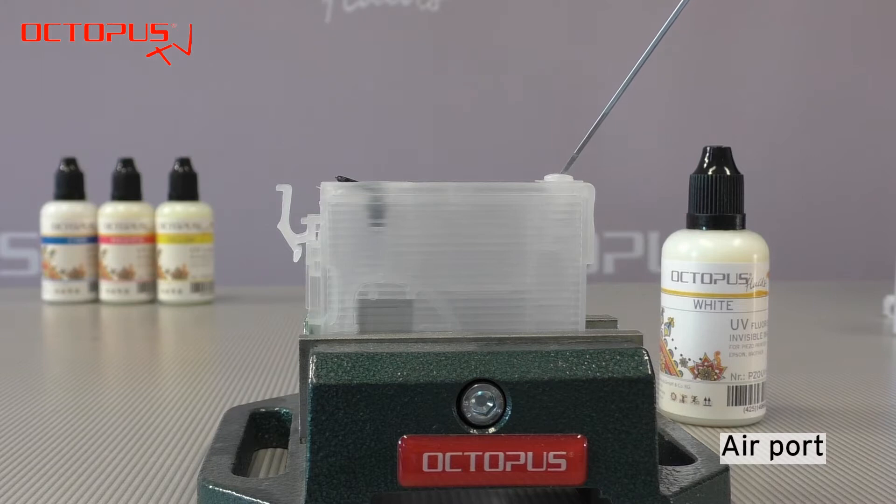On the upper side the refillable cartridges have an air port. That air port prevents negative pressure from building up inside the cartridge during printing.